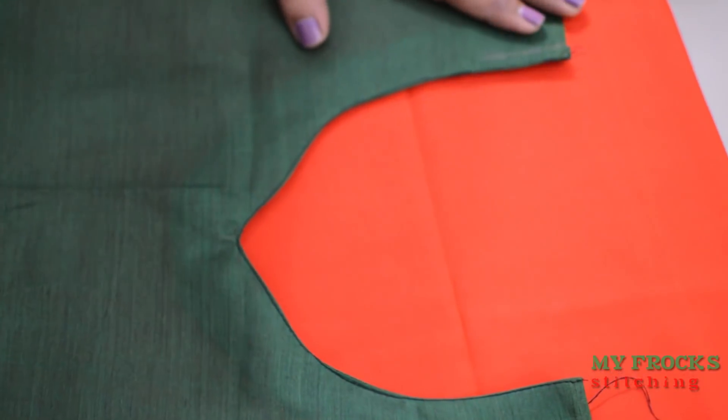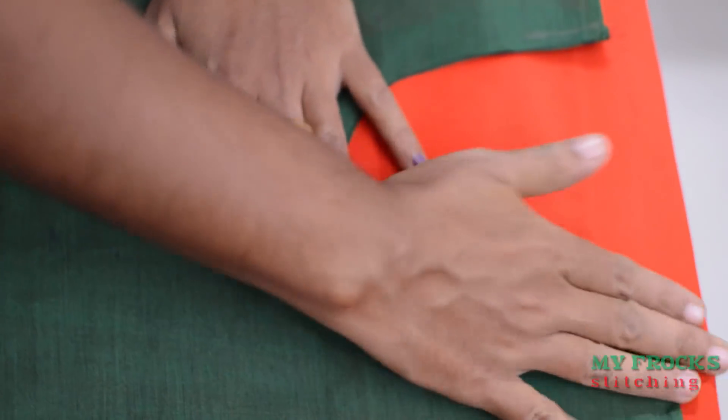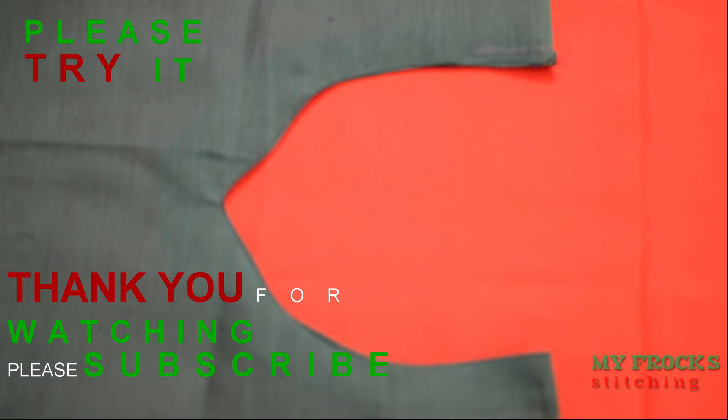Please share, subscribe and comment. Thank you for watching.